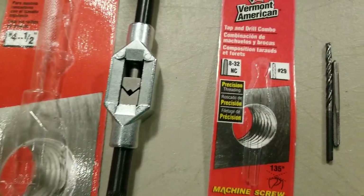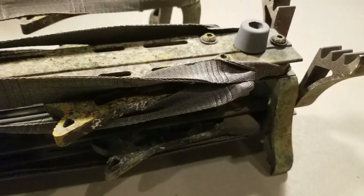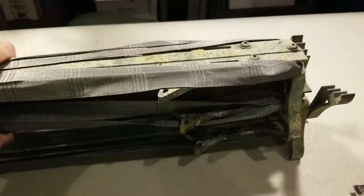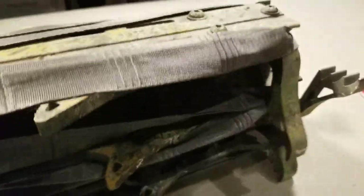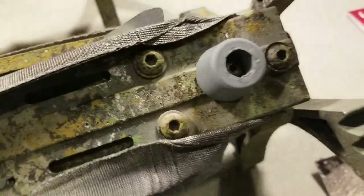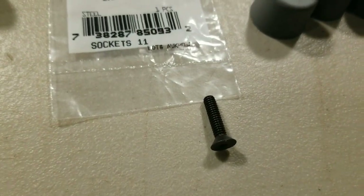I've got maybe fifteen to twenty dollars in all this stuff. To figure out where to drill the holes, I stacked one stick on top of the other, rocked it back and forth, and the nut and bolt between the standoff scratched the stick underneath at both ends — that showed me exactly where my lines were going to go. Then I drilled it out, tapped it, and drilled all the way through. The three-quarter inch screw does not come all the way through, but I drilled and tapped all the way through anyway.